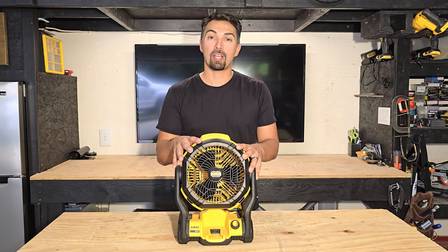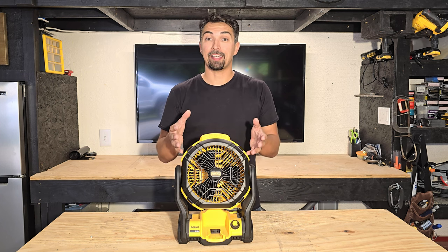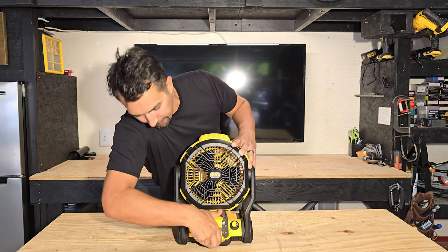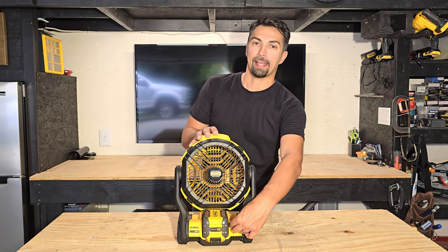Let's talk about this DeWalt Jobsite fan. It's powered by the FlexVolt system, and the FlexVolt is a lithium-ion battery that can last for hours. All you have to do is take the battery, insert it on the bottom so you hear a click, and now you have a knob right here that controls how fast you want to have the fan run.